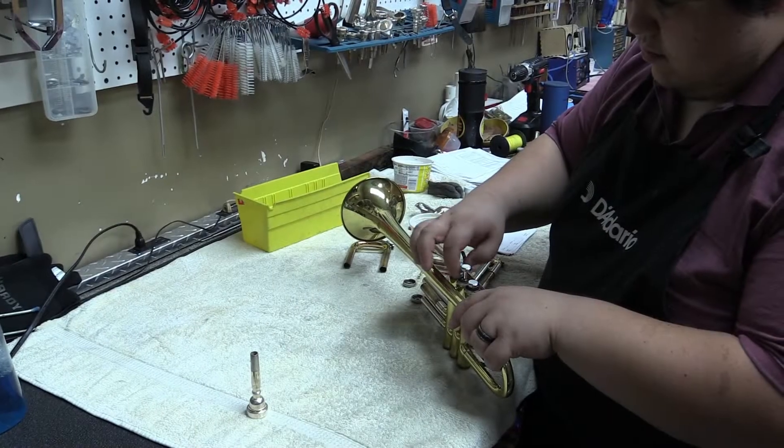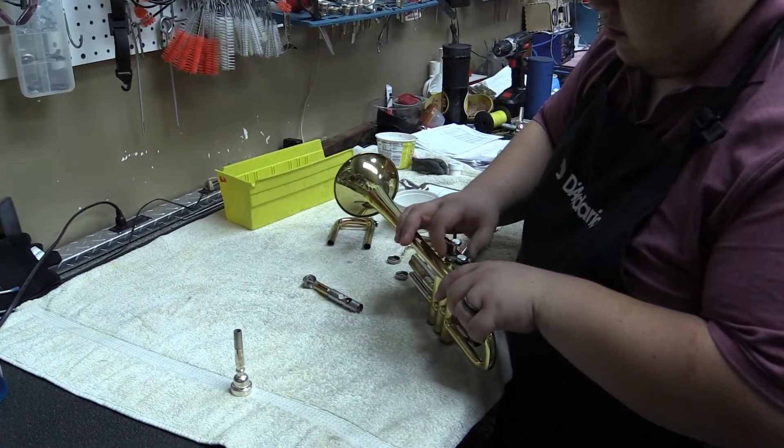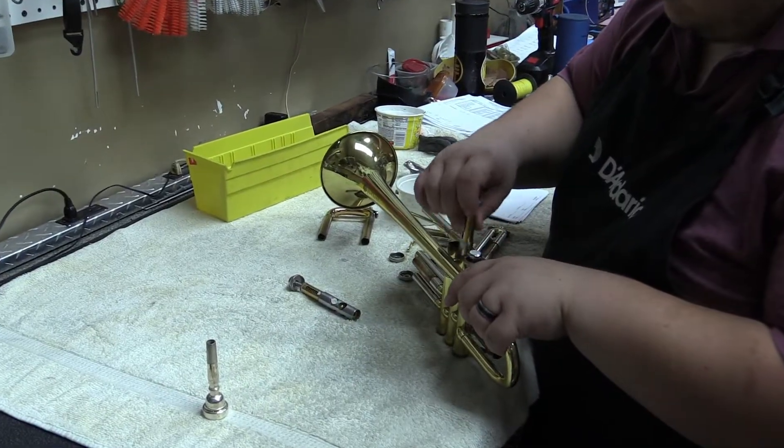The first step to ultrasonically clean a brass instrument like this trumpet is to completely disassemble it. We strip the instrument down to its individual parts.